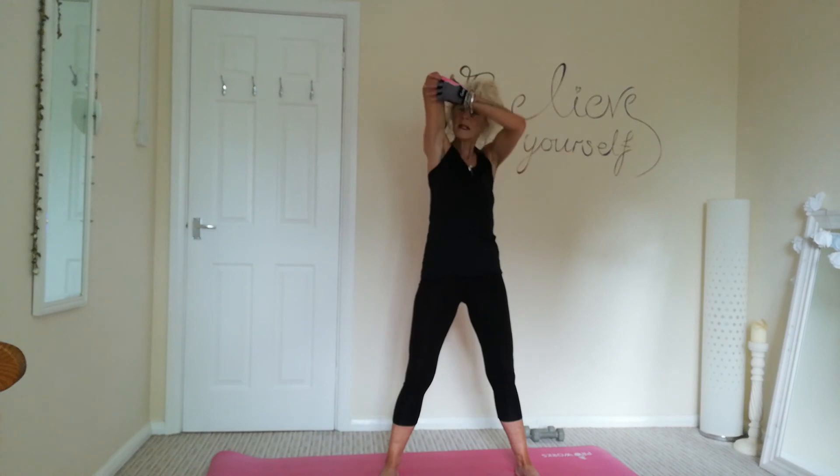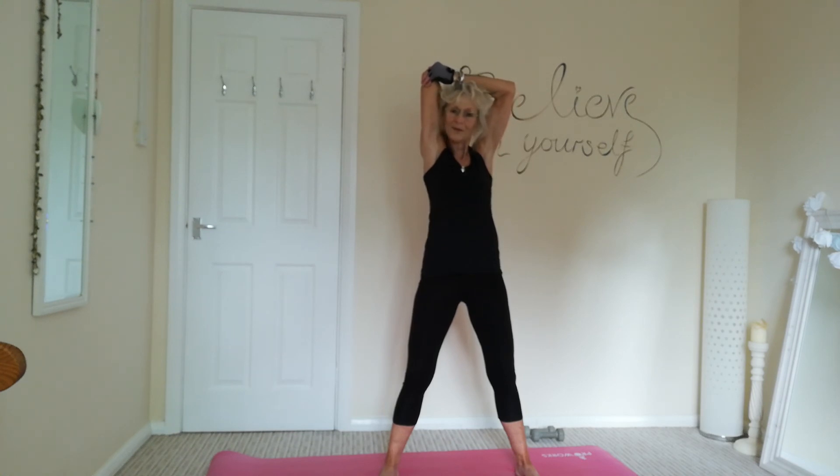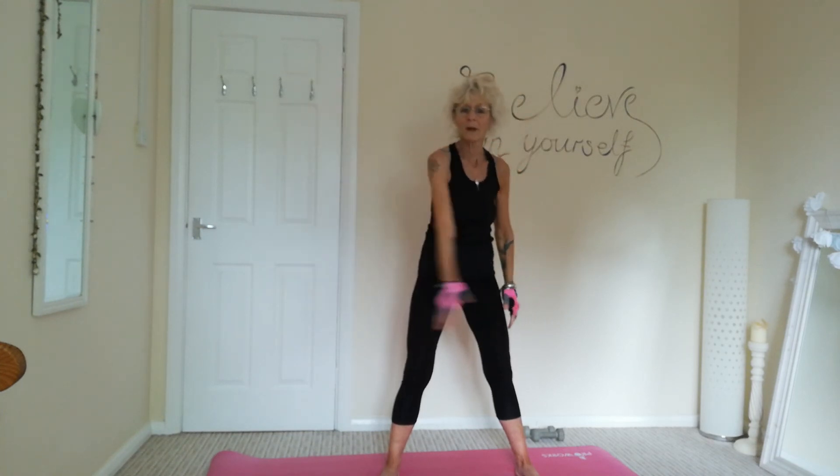Three, two, one. Let's do the other arm, bending at the elbow, pushing it back, stretching out that tricep muscle. And three, and two, and one. And bring that arm across. The other arm up, stretching out that deltoid.